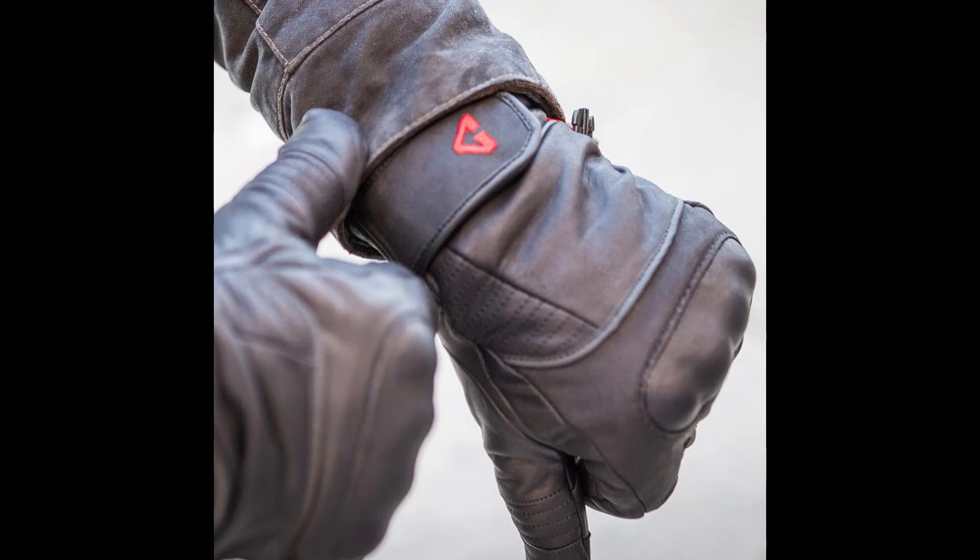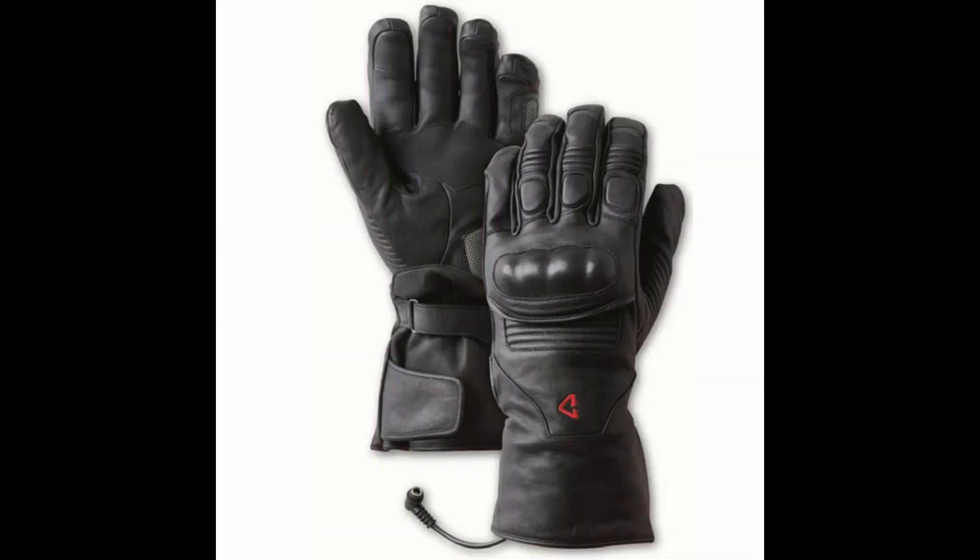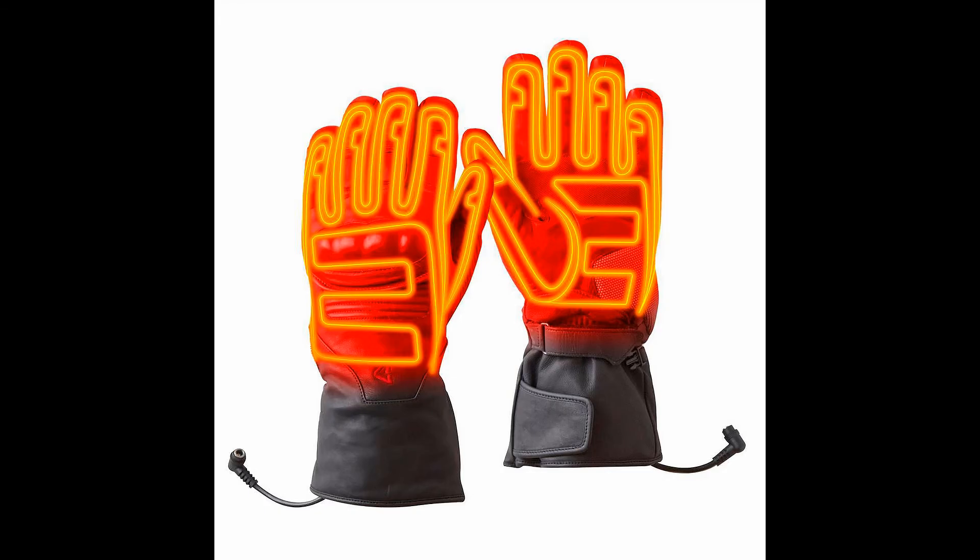Gerbing Hero Heated Motorcycle Gloves. These are the latest and greatest from an icon of performance heated gear. They are optimized for riders looking to push their riding season further into the colder months of the year. High-impact knuckle protection and pre-curved ergonomic fit add extra safety and comfort.